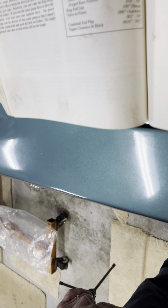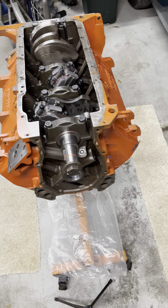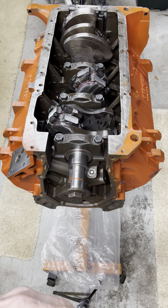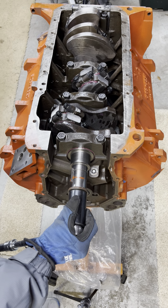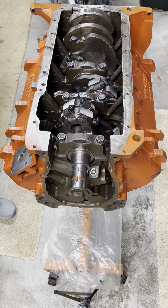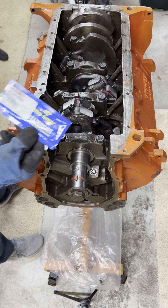Let's get back to the engine. First thing, let's check what we need to be for connecting rod side clearance. It says 0.009 to 0.0017 — so 9 thousandths to 17 thousandths. Let's get set up here and start working on cylinders 1 and 2. We're going to bring the engine around and get it up a little higher, easier to work on.